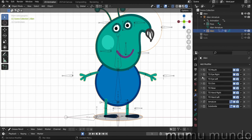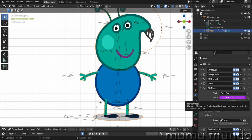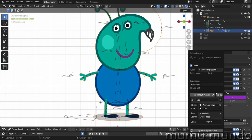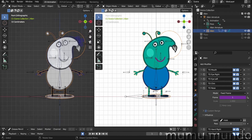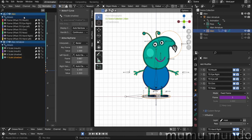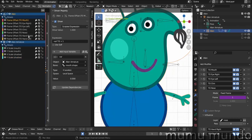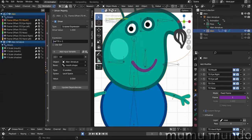The purple frame values in these modifiers are because we added drivers to them. To add a driver, just right-click and click 'Add Driver.' You can then edit your driver, or go to the Drivers panel — disable the 'Show Selected' button to see all drivers. Let's check our drivers by selecting the Drivers tab.